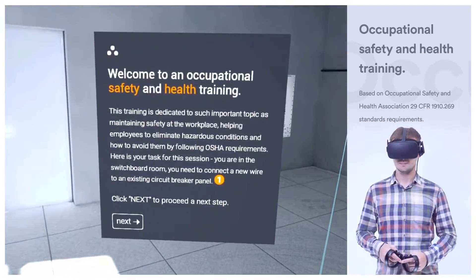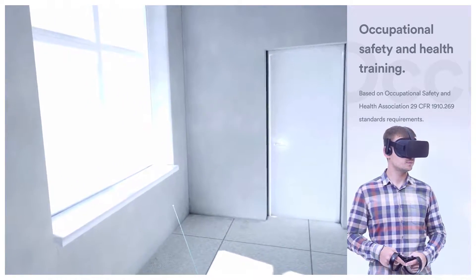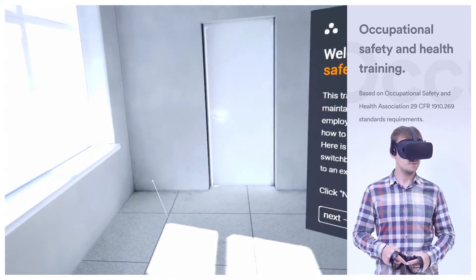Here is your task for this session. You are in the switchboard room. You need to connect a new wire to an existing circuit breaker panel 1.